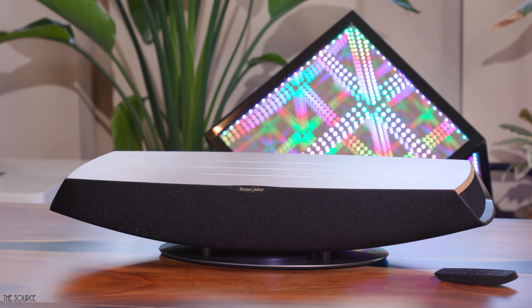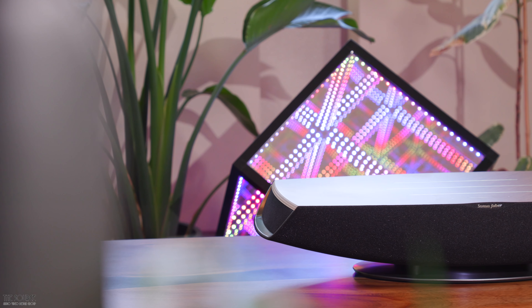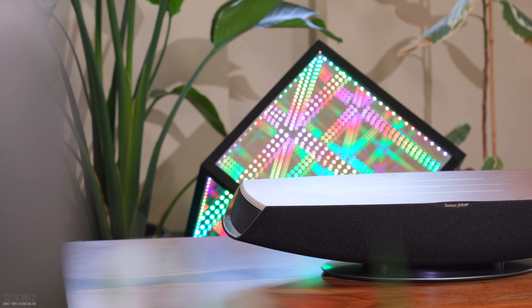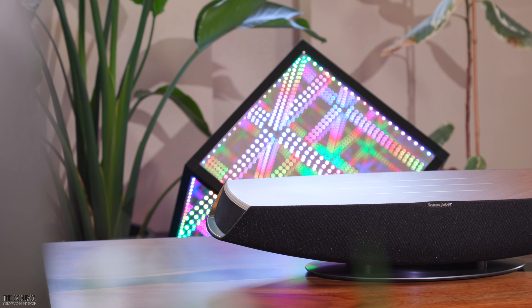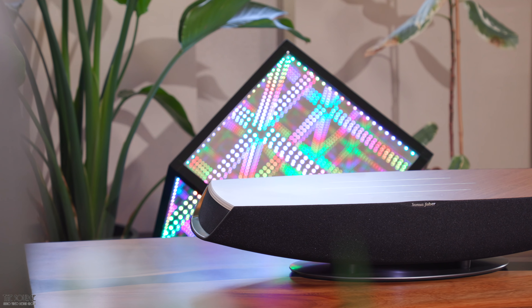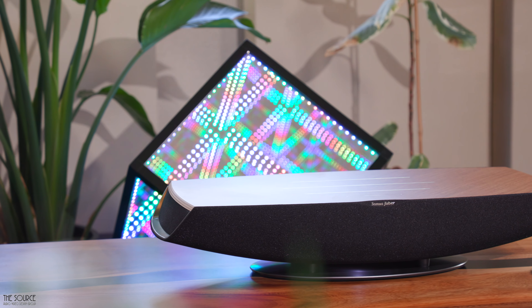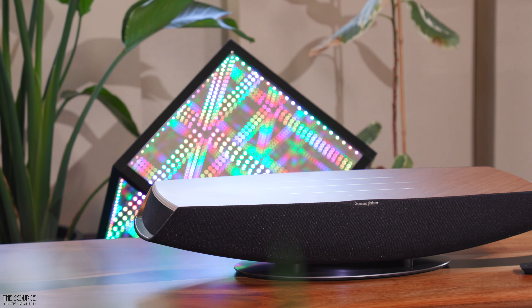The Omnia includes setup instructions to get it set up in your home. My recommendation for Sonus Faber would be to make the setup and user experience better with the Omnia by creating a native Android and iOS app, allowing you access via smartphone to get the device set up on your wireless network, adjusting the sound further for room and surface placement, as well as adjusting EQ based on your listening preferences.